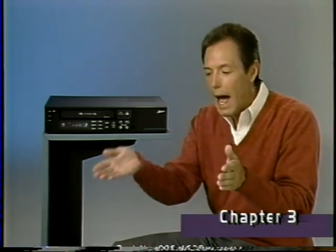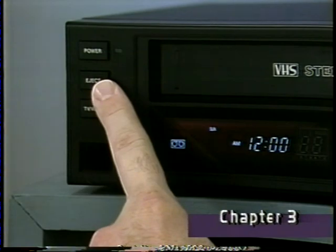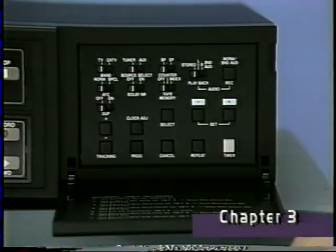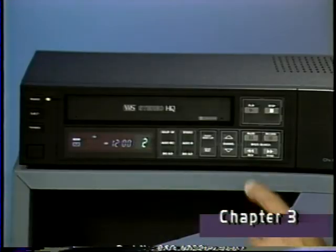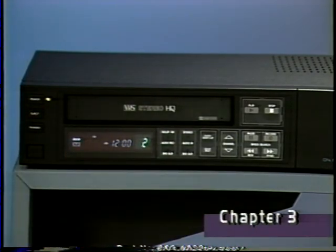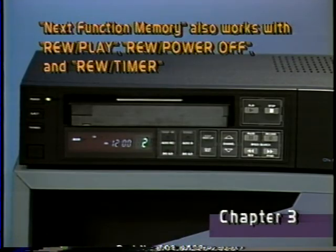Your new VCR has a feature called next function memory, so it will remember the next function you want after you press rewind. You can use next function memory with the play, eject, power, and timer functions. For example, here's how it works with eject: press rewind, and then immediately press the eject button. This flashing symbol means that the cassette will rewind to the beginning, stop, and eject the cassette automatically.